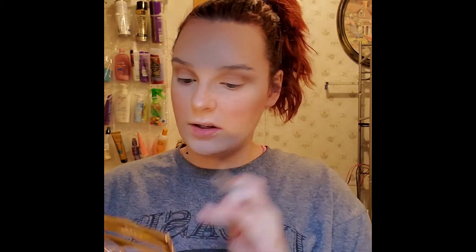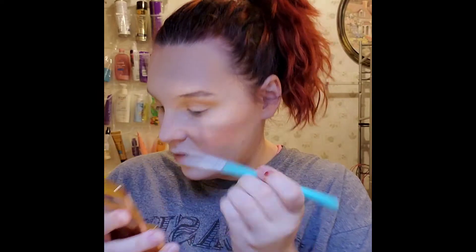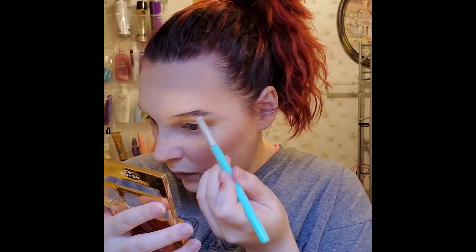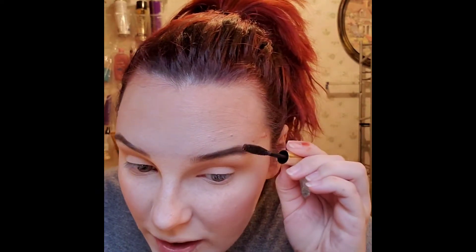I'm taking some of the darkest brown shade. There's a little mirror and I just follow my natural brow line. We have a brow! Now I'm going to take the brow bar little brow gel — basically a mascara for your brows — and run it through them. I cannot think of any words right now, but there we go.